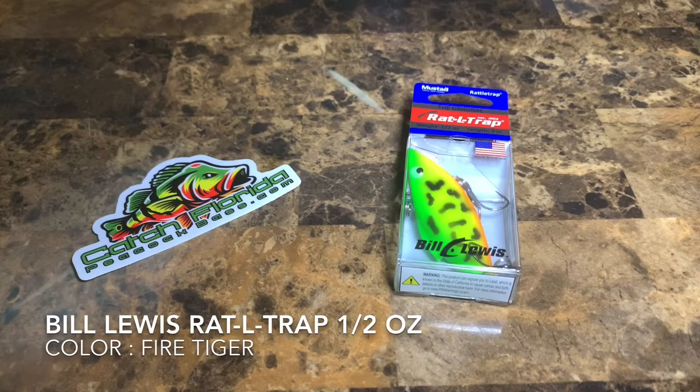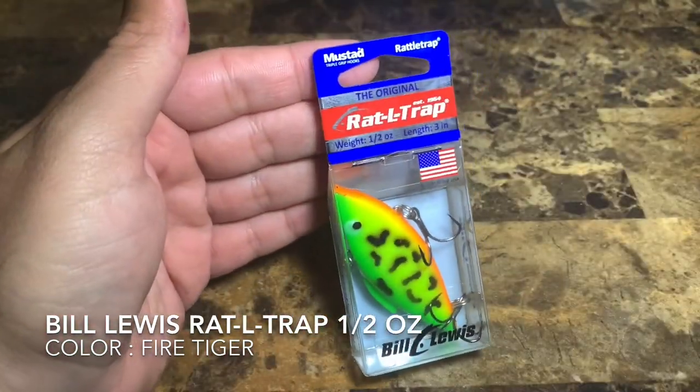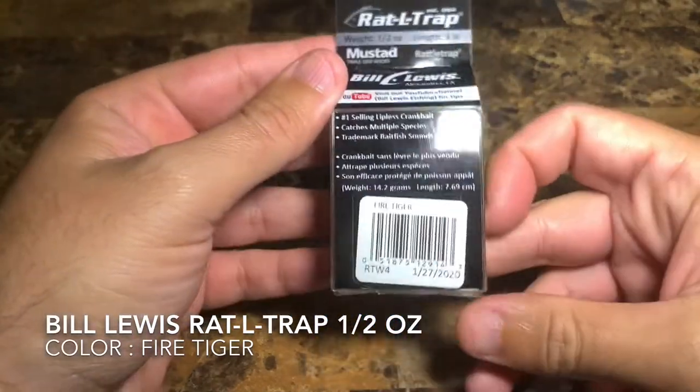Hey guys, it's Mike over here at CatchFloridaPeacockBass.com, and today we have a lure review for you. This is the original Rattle Trap, half ounce, three inches — let's take a look at what color we have here for you.